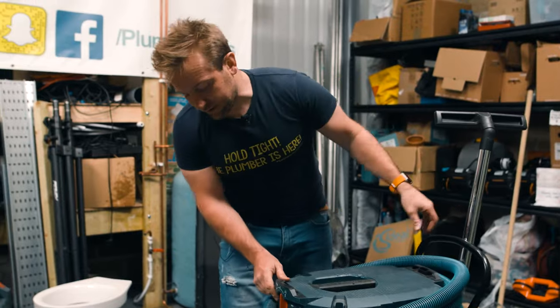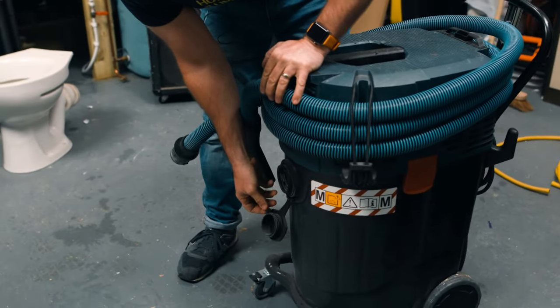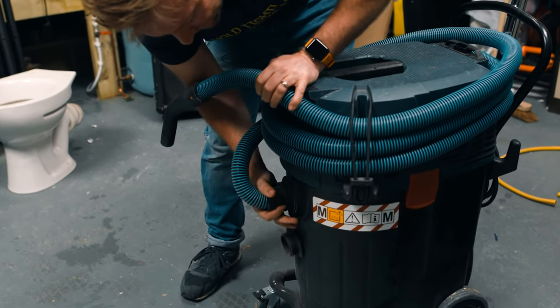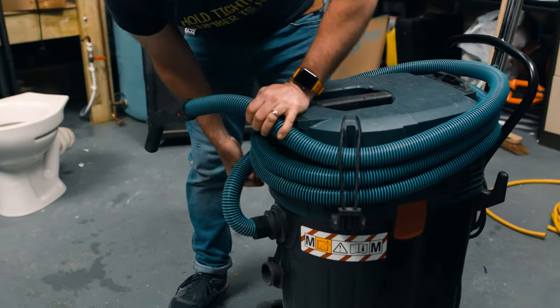To get the front suction bit on here, we've got a cover just on here like that — you just pull that off. It's got a little rubber bit in there, and then to get this connected in you just pop it in and it's a quarter of a turn. There you go, it's now locked in, ready to use.